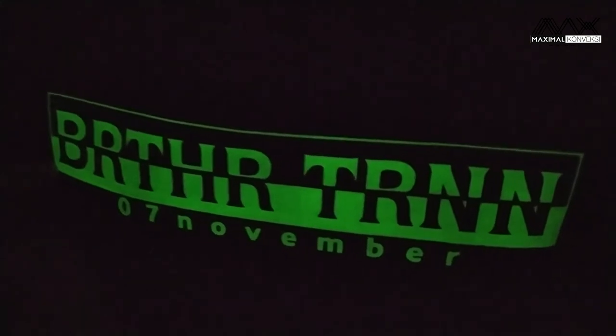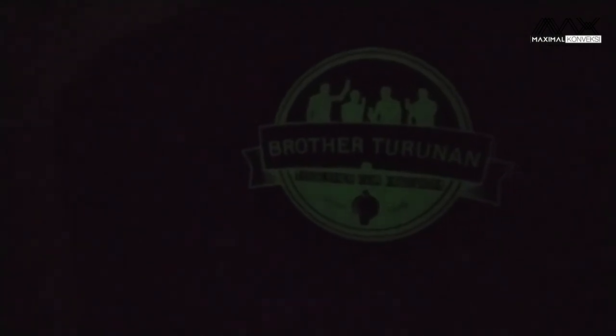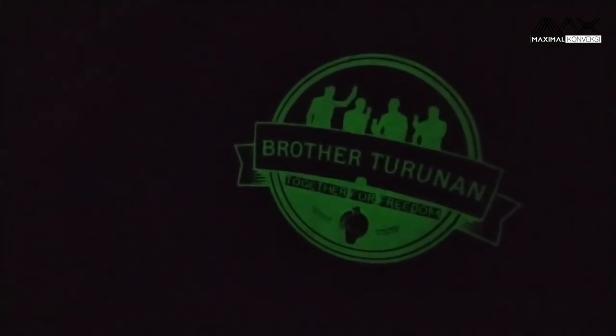Oke, nyala ya — glow in the dark-nya ini seperti warna hijau. Belakangnya juga ada sablonan yang sama, glow in the dark juga. Ada tulisannya 'Brother Turunan Together for Freedom'.